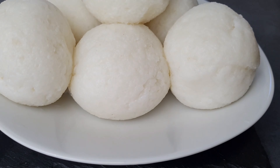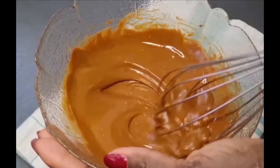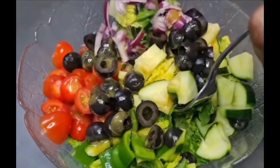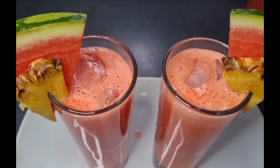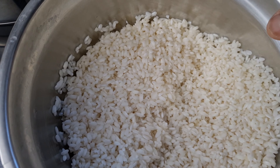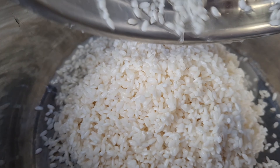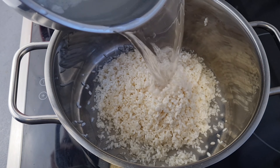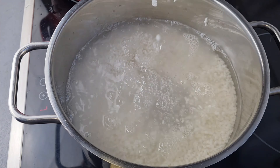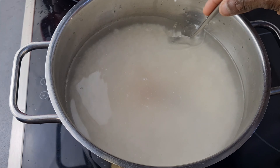Hi everyone, you are all welcome! Let's make Ghana rice balls together. I have my rice — I'll just add it into a pot, nicely washed, and I'll also add water. With this one you really want to add enough water to cook the rice and get it very soft. I also added salt.